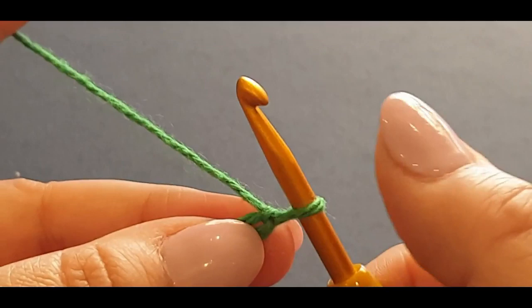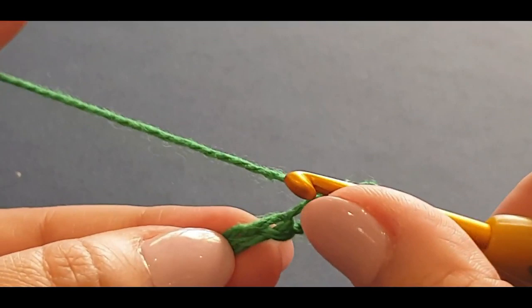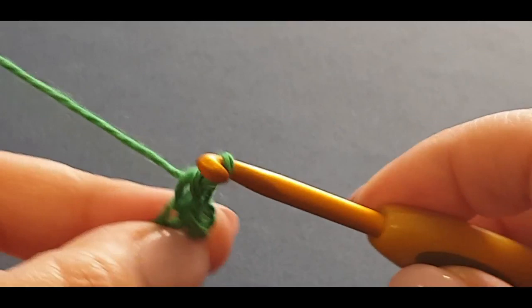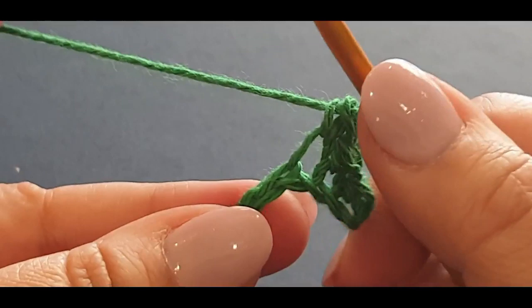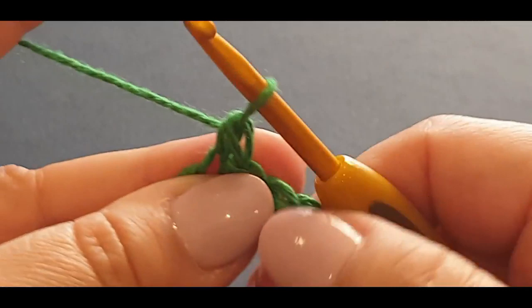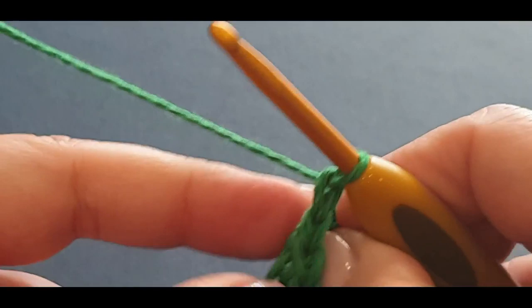Pop a single crochet in the very first loop you see. A single crochet is: pop your hook in, pull a loop through - two loops on your hook - yarn over, pull through two. Do that again in each loop all the way across for five single crochets. This is going to be a thin band that sits underneath the collar of your gentleman's shirt.